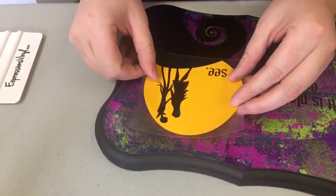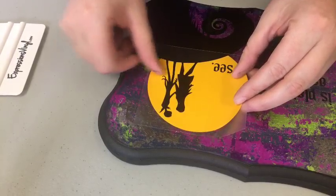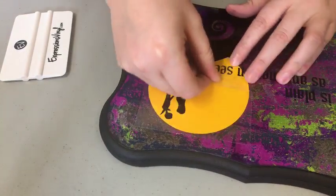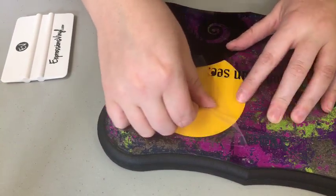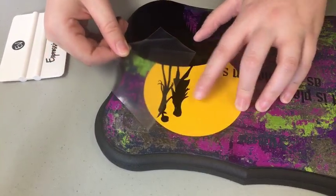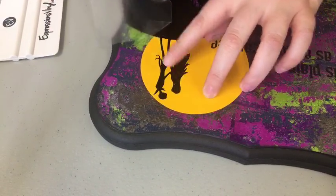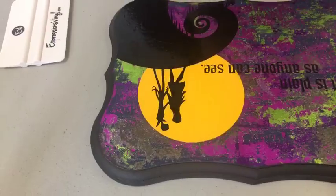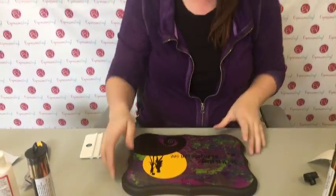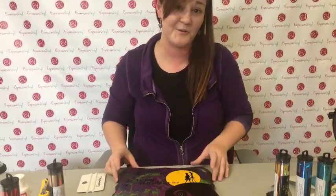Elizabeth would like to know the difference between vinyl and stencil vinyl. I like the Oramask because it's a film - it's thicker and it's water based, so I think it's easier to use. You can use 631 or just Silhouette and Cricut both have stencil vinyls. With Oramask I feel like you get a better bang for your buck, so try the Oramask.